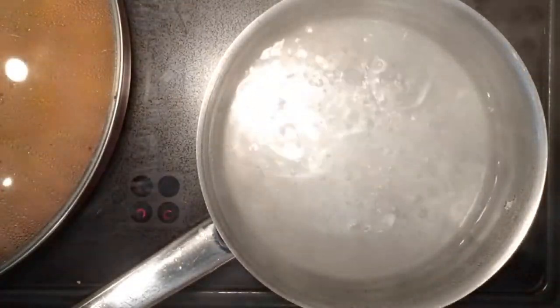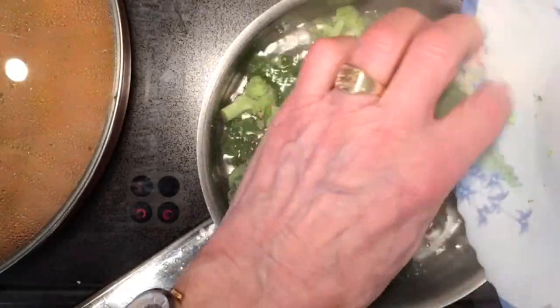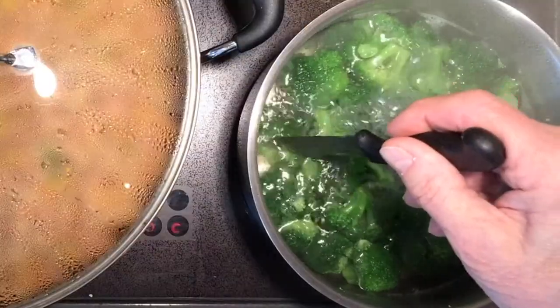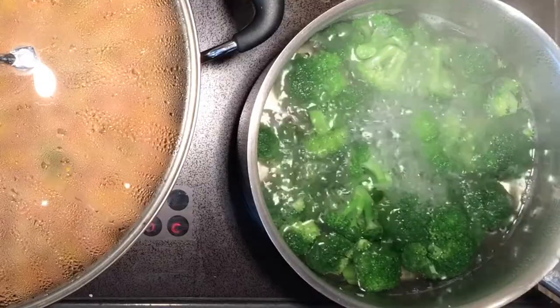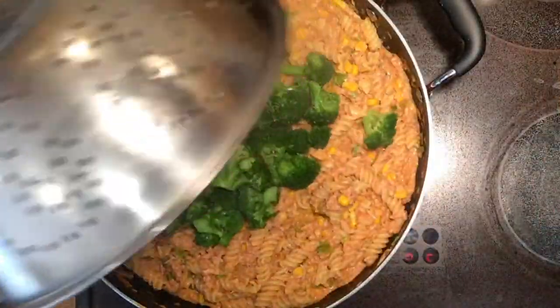Again, boiling water and salt. Cook the broccoli for about five to eight minutes. Keep checking with a knife to make sure it's not undercooked — it lets you know when it's just about right when the knife slips in.